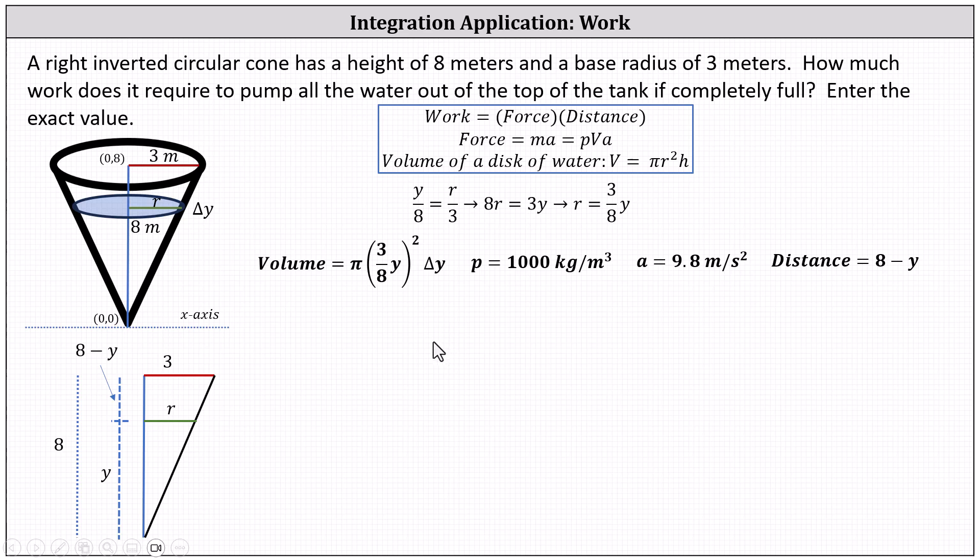The increment of work to pump this thin disk of water out the top of the tank is force times distance, which is density times volume times acceleration times distance. This gives delta W equals one thousand times pi times the square of (three-eighths y) times delta y times 9.8 times (eight minus y).